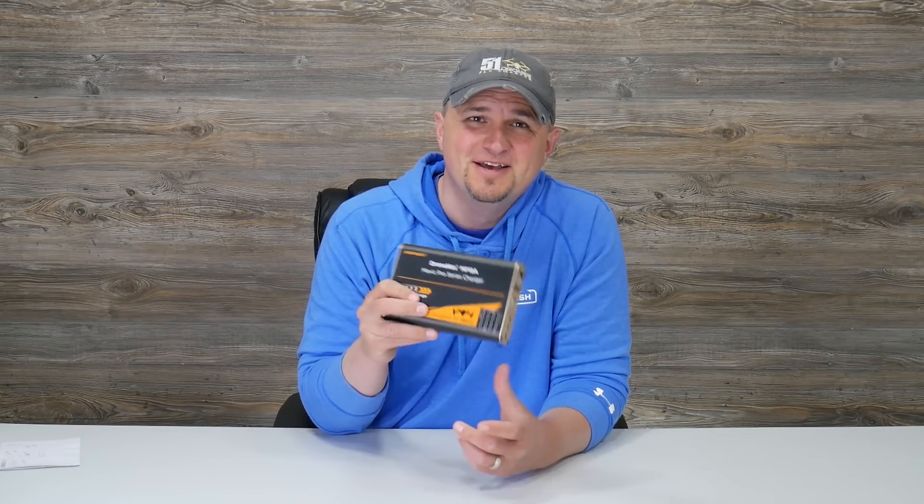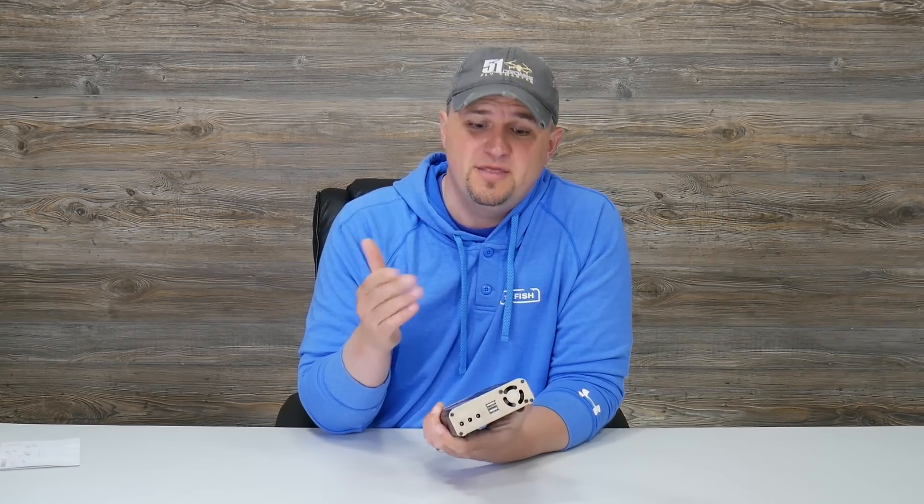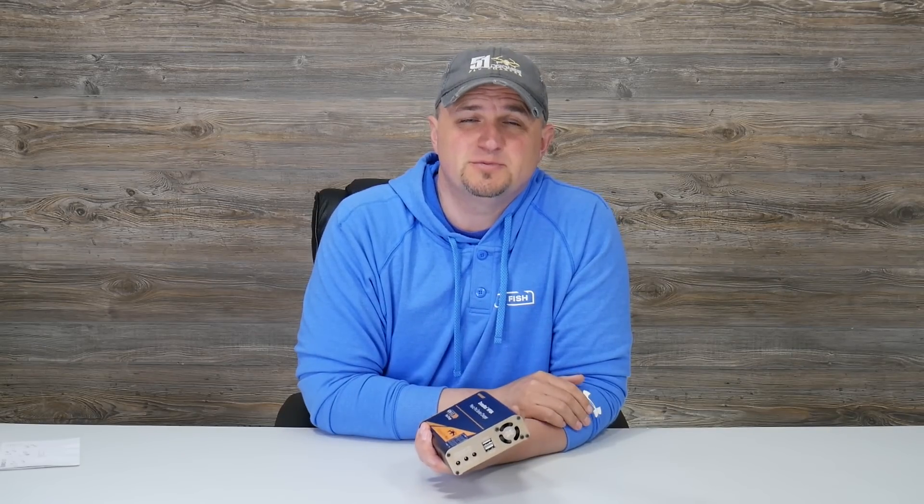That's pretty much it for this little battery charger — this thing is really awesome. If you guys are looking for a fast charger, I have a link in the description, and if you use that link it does help out this channel quite a bit.